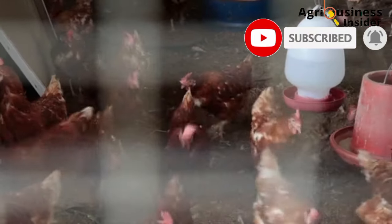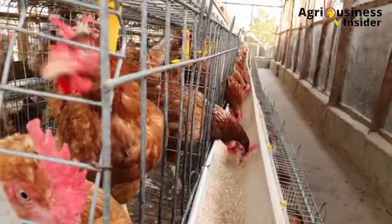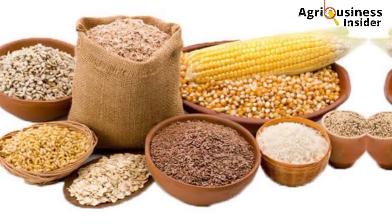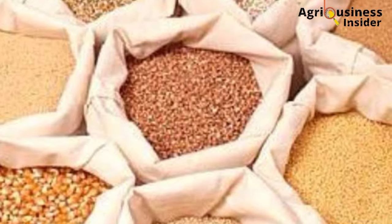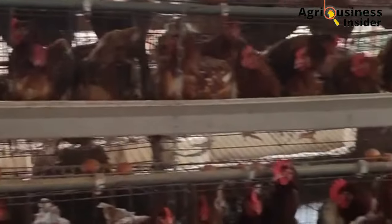As I mentioned, I have two formulas when it comes to formulating the layer mash, and this is to give you a wider variety to choose from. So if you find that some of the ingredients in option 1 are not available in your area, then you can check out option 2, which has different ingredients that will help you come up with 100 kg of the layer mash.